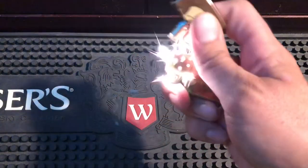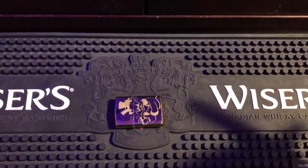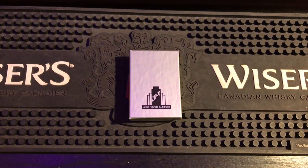All right everybody, it is time — we are giving away Scrooge McDuck! Stay tuned to the end of the video to find out how you can win. Hello everyone, how are you doing today?